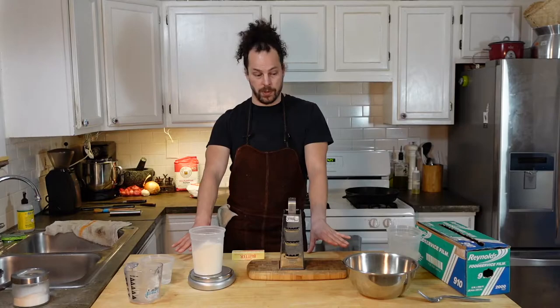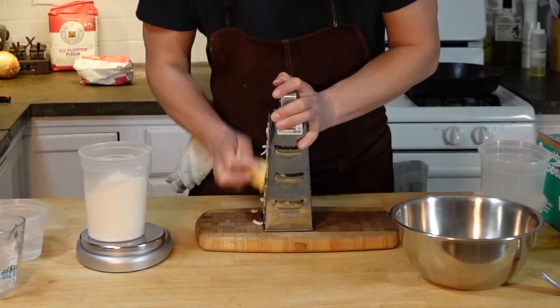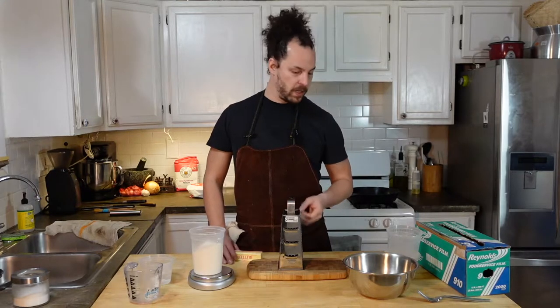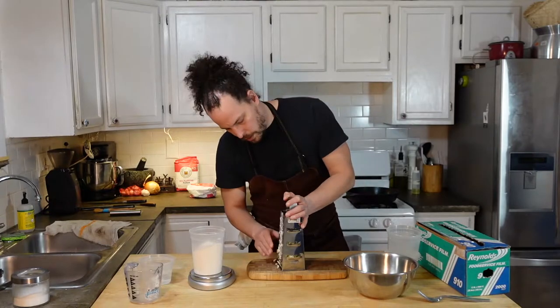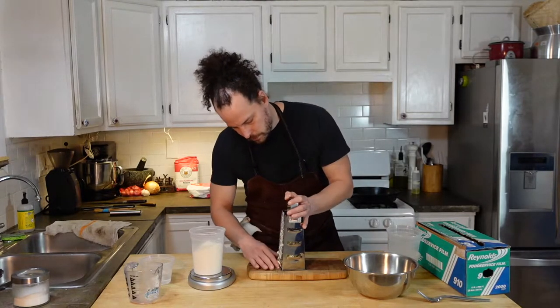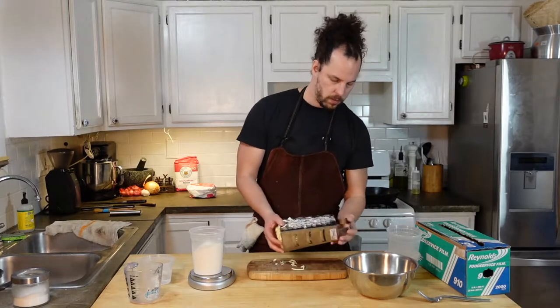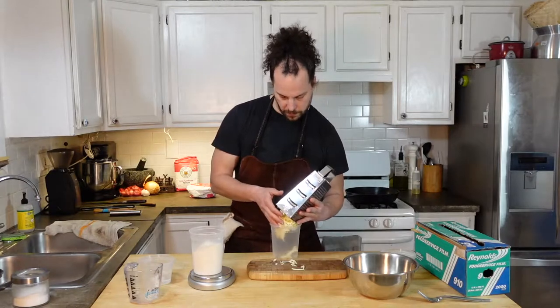I don't have a pastry cutter, and I think it's kind of a useless tool — it only does one thing. So I use this trick: you can grate your butter into tiny pieces and then throw it in the freezer to get it to firm back up, and then fold it into your dough. We've got that all grated. It's starting to melt a little bit just from me handling it, so I'm gonna throw it into a container and put it in the freezer for about five or ten minutes.